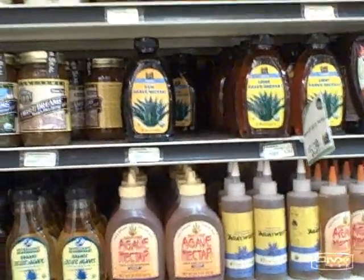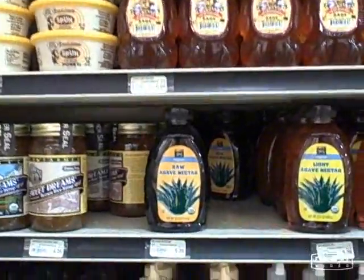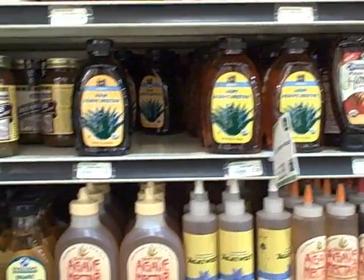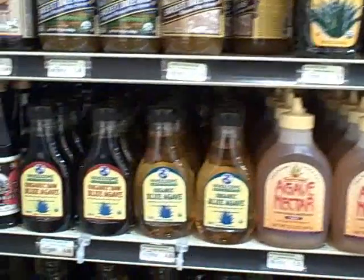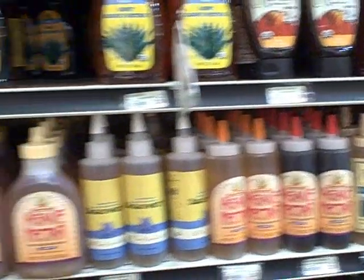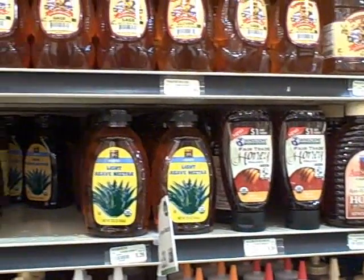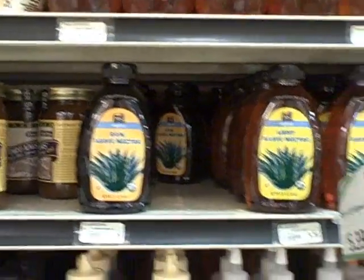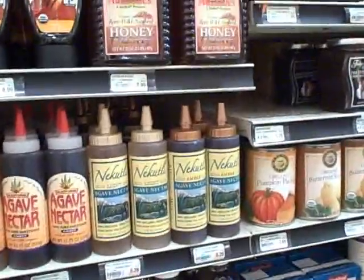We're inside Whole Foods in the sweetener section. You can see all the different honeys up there, and here are the agaves. This is something you wouldn't have seen 10 years ago, back in the year 2000 — they were not even available. They were a man-made created product, just recently. They even have the Whole Foods brand agave — it says raw, so it must be raw. We're going to pick out some agave and do the test.